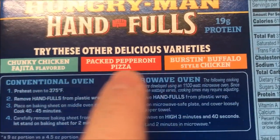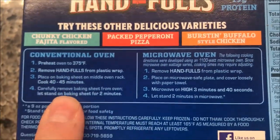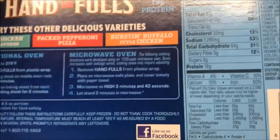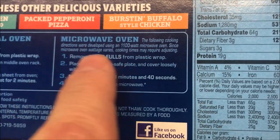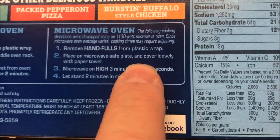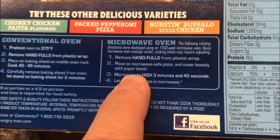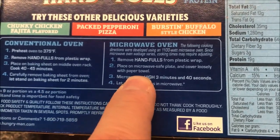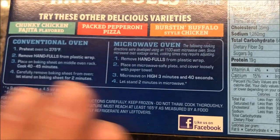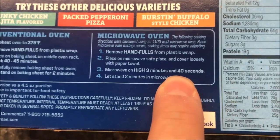They also have other flavors, which I think I have all of those, so we'll be trying those in the future. You can do it in the oven — it's probably better in the oven — but we don't do ovens on here, we do microwaves. So we're going to follow the directions: remove it from the plastic wrap, place on a microwave-safe plate, cover loosely with a paper towel. What I'll do is put a piece of parchment paper on the bottom so it won't stick, then lay a paper towel on top.